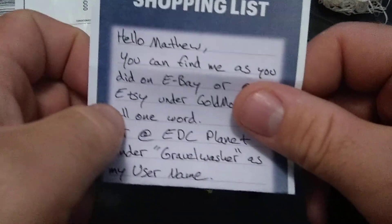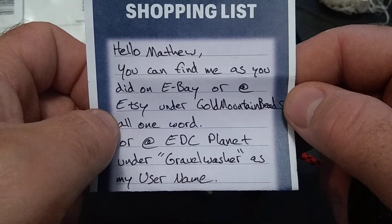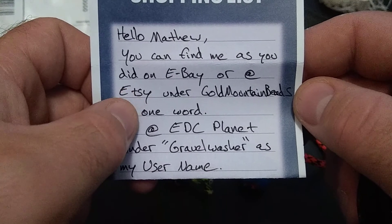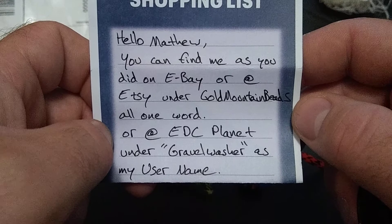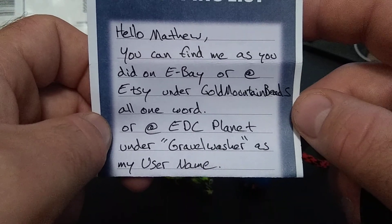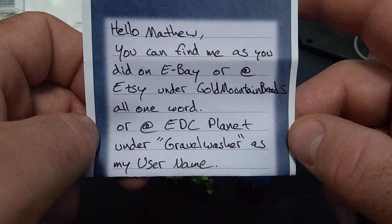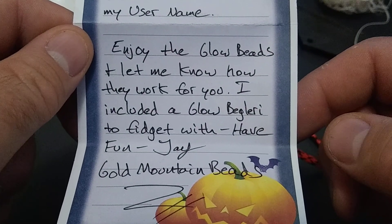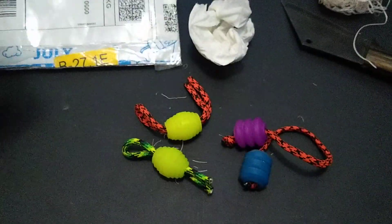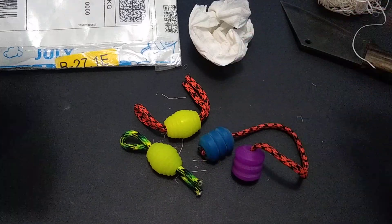There's contact information — you can find them on eBay. Also 'Golden Mountain Beads' — that's the username — looks pretty cool. Let's get these things to glow.